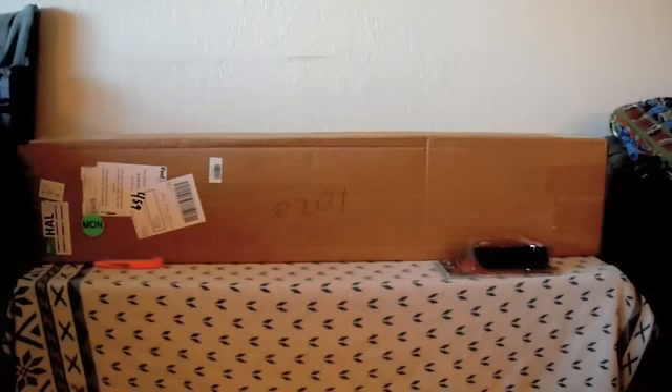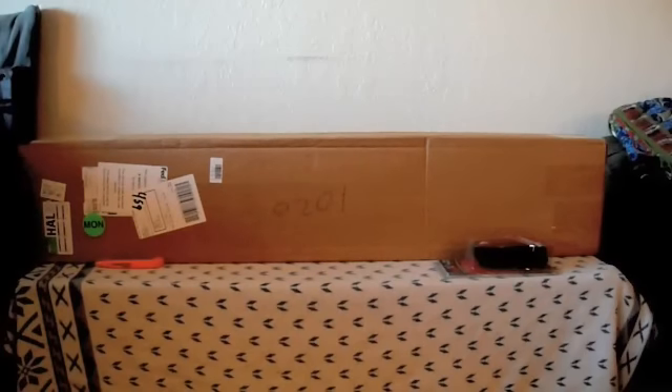Hello folks, today I am planning to do an unboxing of the Gamo Magnum air rifle that I had ordered a couple weeks ago through Pyramid Air. It wasn't due to be out till July 1st, but to my surprise Pyramid Air must have received the rifle early and sent it out to me. Not seeing too many reviews online, being this is a new model from Gamo this year, I thought I'd be one of the first to do an unboxing review.